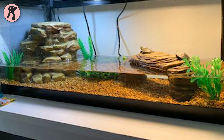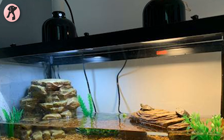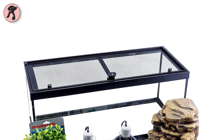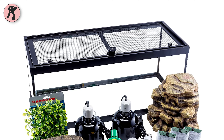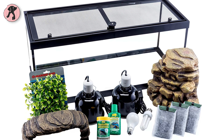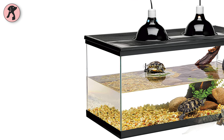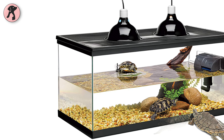You'll find everything you need for a turtle habitat in this kit. It includes all the essentials like a decorative filter with cartridges, basking platform, heating lamp, boxwood plant mat, and screen top. So you won't need to buy accessories separately.